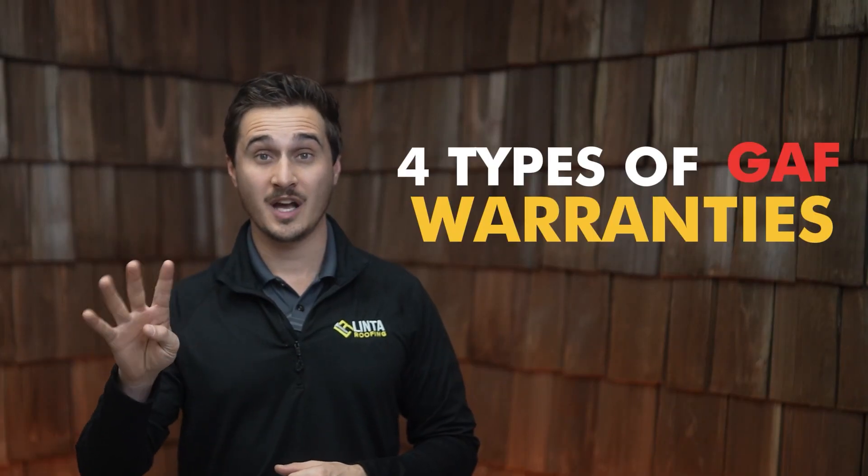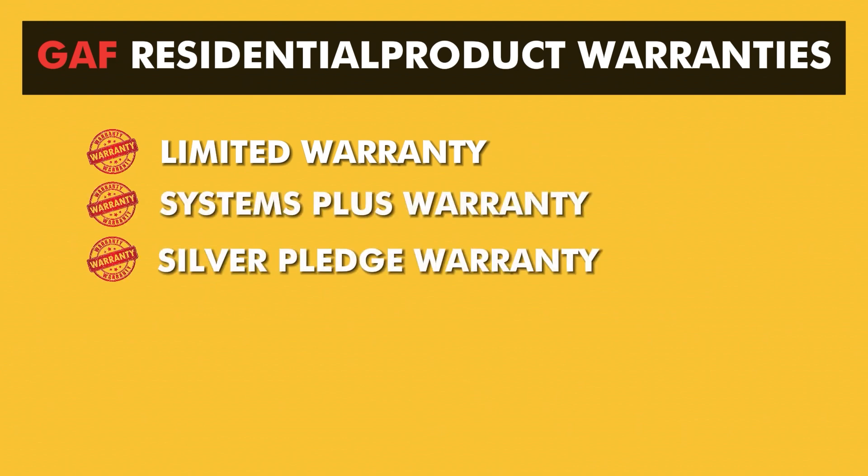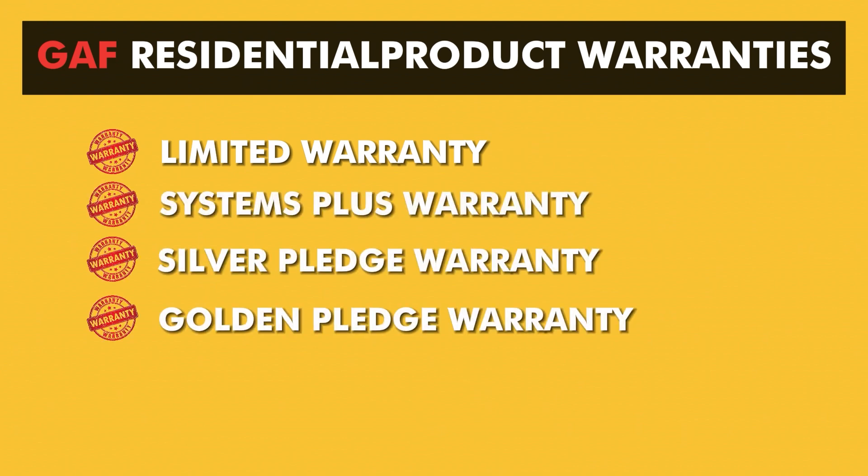There are four types of warranties that GAF offers on their residential product: the limited warranty, the systems plus warranty, the silver pledge warranty, and lastly, the golden pledge warranty.